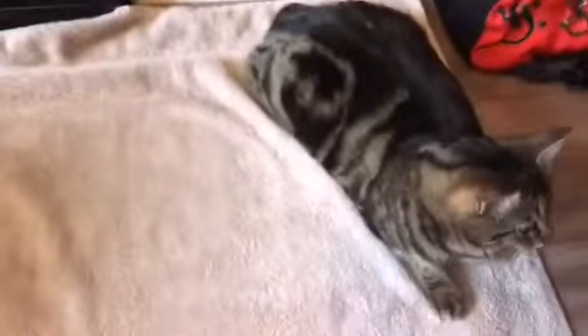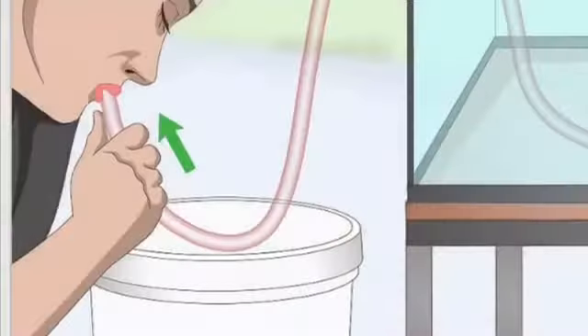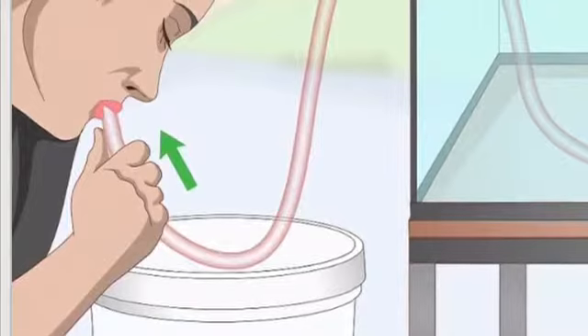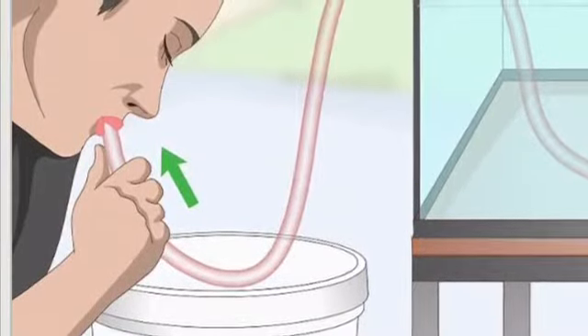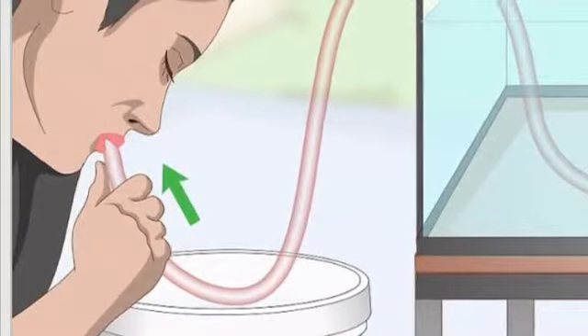Next, get your siphon and your other bucket ready, unplug any aquarium appliances, put on your aquarium gloves, and put the large part of the siphon in the water. Put the smaller part of the siphon against your lips and suck it like a straw until the water almost, but not quite, touches your lips, and then quickly turn that part of the siphon down into your other bucket and it will flow like so.